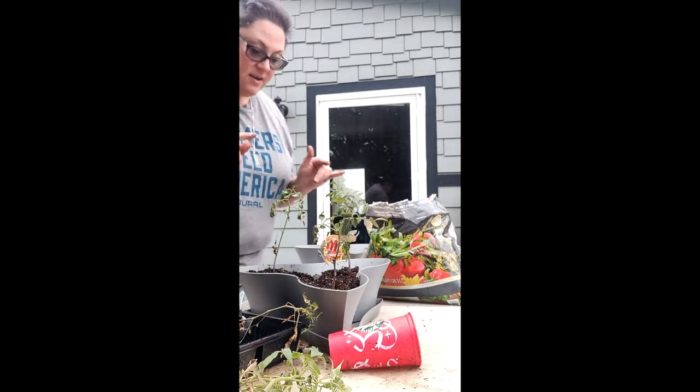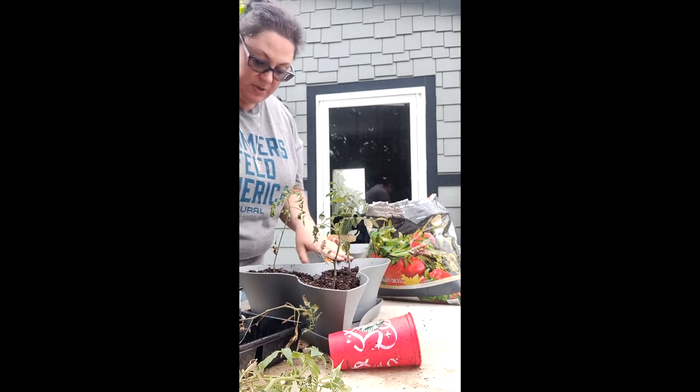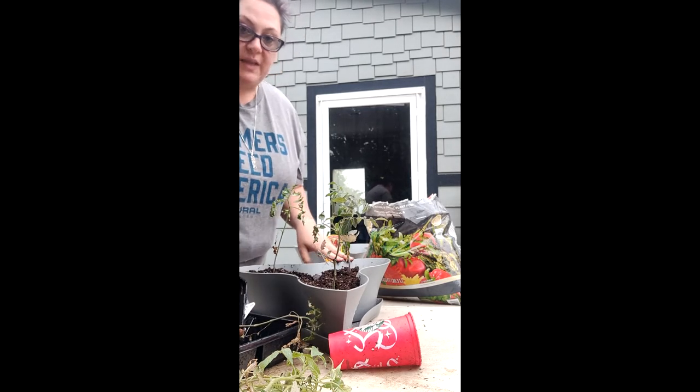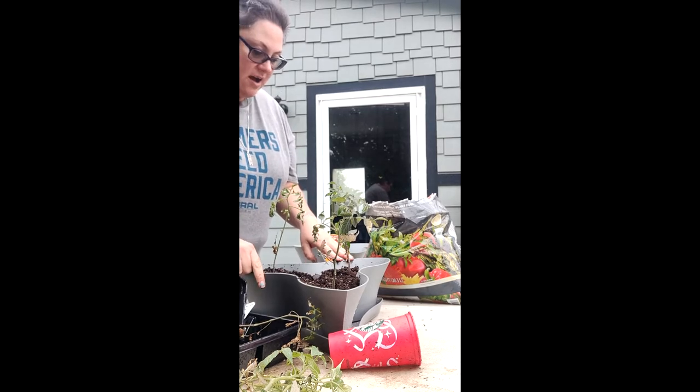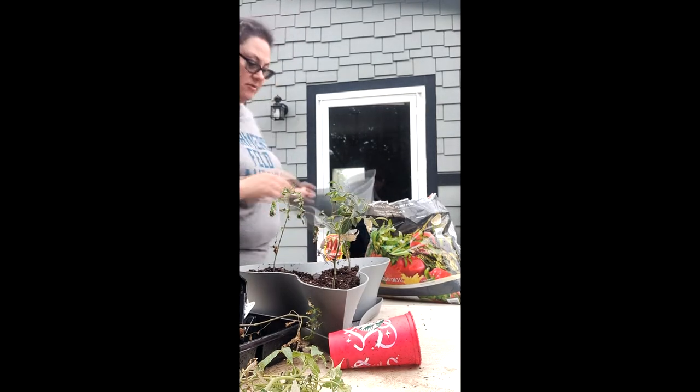We got our first level of tomato plants here done. We got three little cherry pepper, cherry tomato mix plants here, and it'll be a surprise to see what they turn into. So let's move on to the next level.